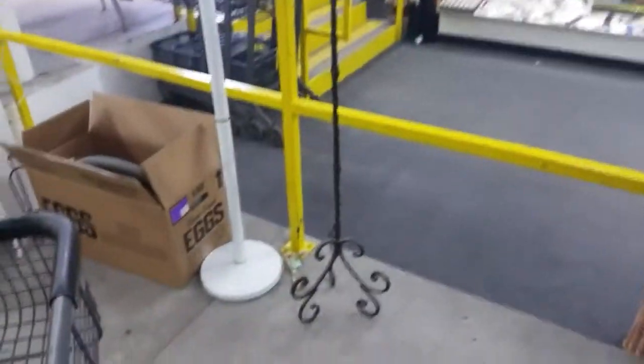Let's go see what they have up here. This is a cute little light fixture.